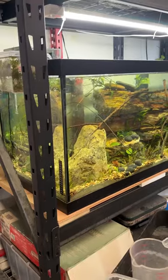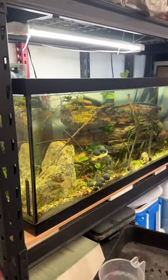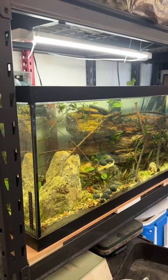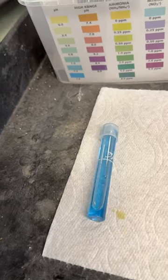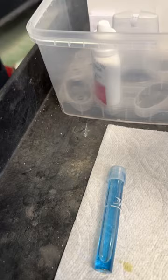I did a water change the other day because the nitrates were high, so I did about a 50% partial on it. That was two days ago, and today I thought I'd do a water check again. The pH is always a little high here — it looks like it's 7.6 or so.